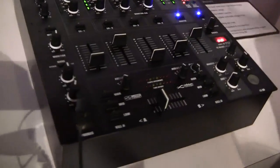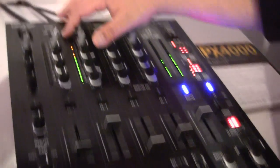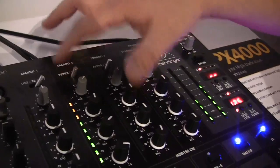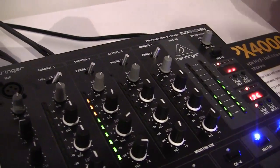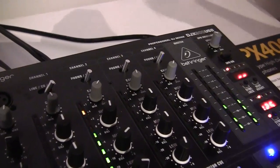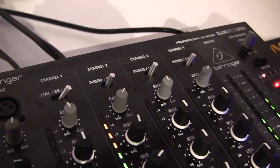That's all normal and standard. But what we've added is a two-channel audio interface. And we're doing this to a lot of our mixers now. You can go two channels out, two channels in from your computer, and that allows you to record and play back through the mixer.